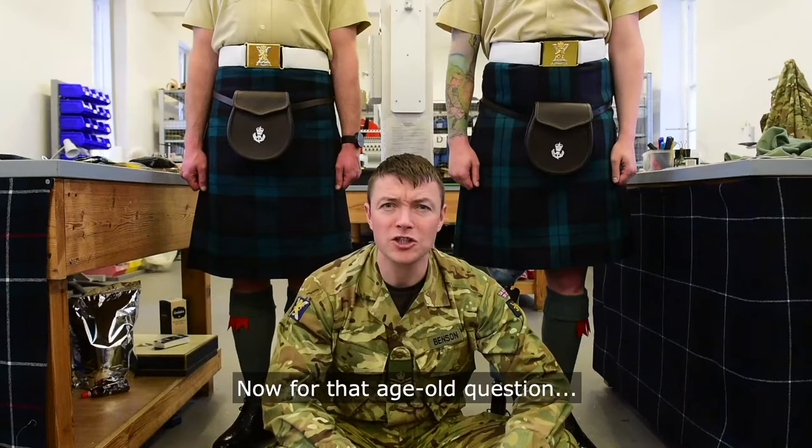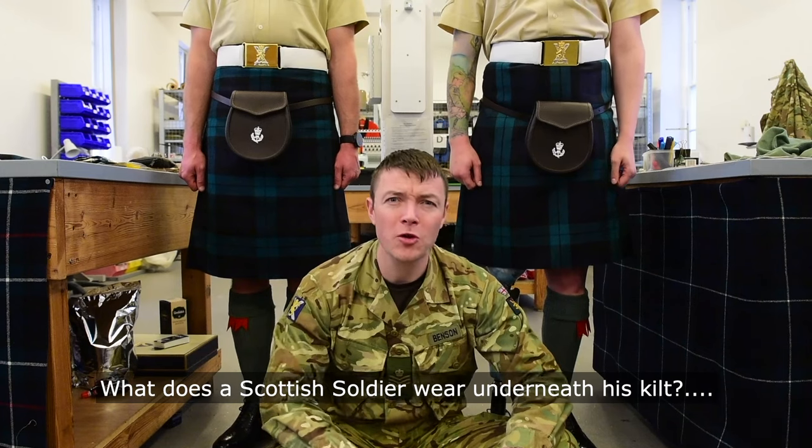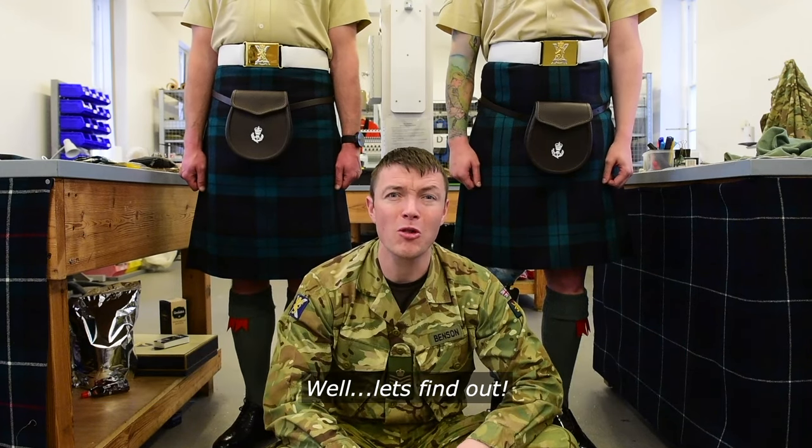Now for that age-old question: what does a Scottish soldier wear underneath his kilt? Well, let's find out.